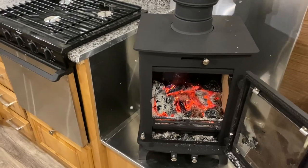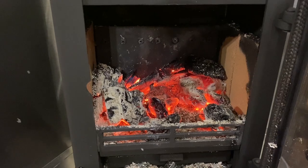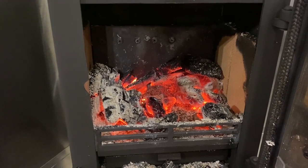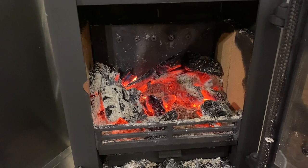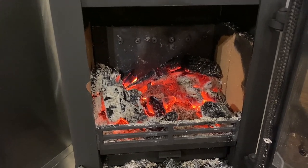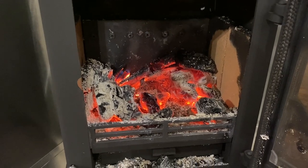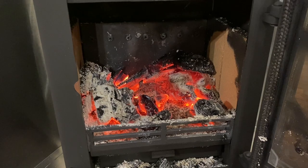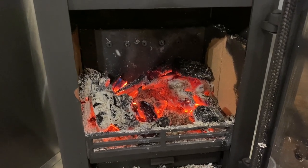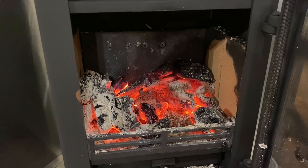It's about 7:20 now and this one still probably has another hour to an hour and a half. We started at 3:30 and we're about 7:30 now, so it's burned for a good four hours, whereas the other one was pretty well out at about 6:30.